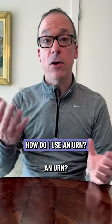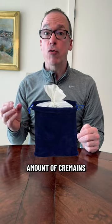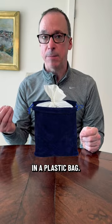We're quite often asked, how can I get my loved one's cremains inside an urn? Well, the first thing you need to understand is that the average amount of cremains is approximately six pounds in a plastic bag.